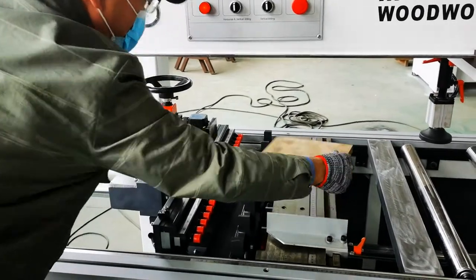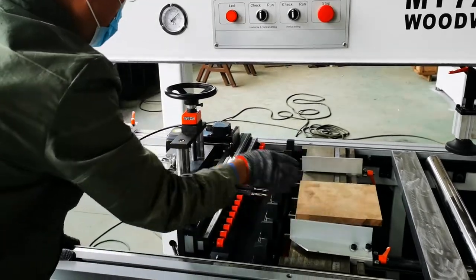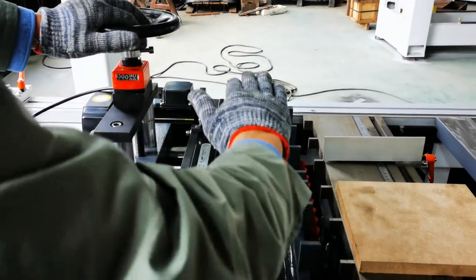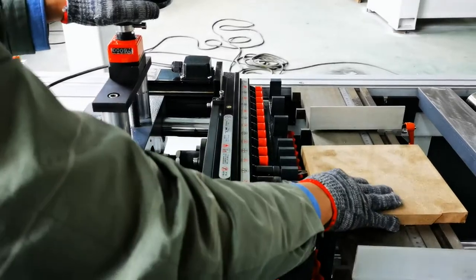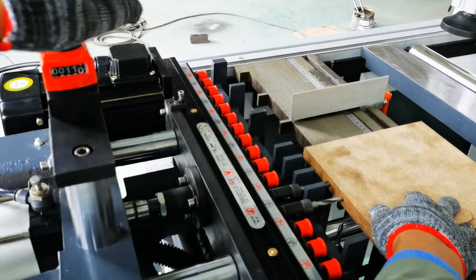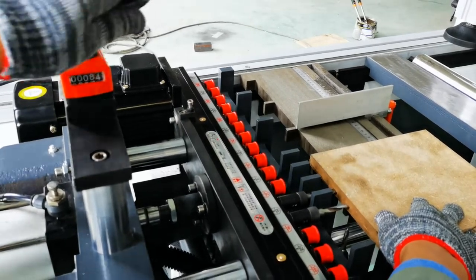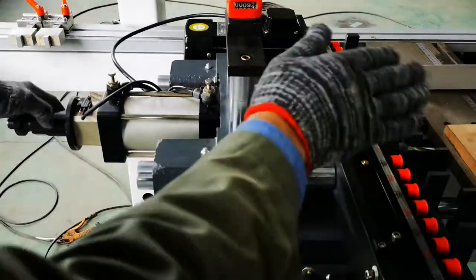After we check it, if the drilling position and the drilling depth are not correct, we need to adjust. We can use this handle wheel and this knob. The handle wheel adjusts the drilling position on the panel — up and down. We can rotate this one and check here — you can see the drill bits move up. If we rotate this way, the drill bits will come down, so we position it at the center of the panel. This knob controls the drilling depth.